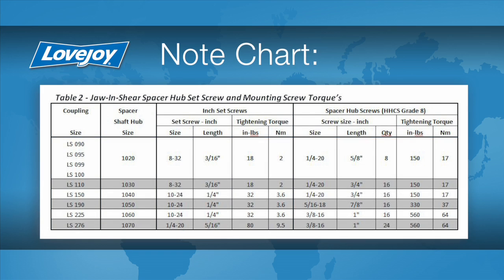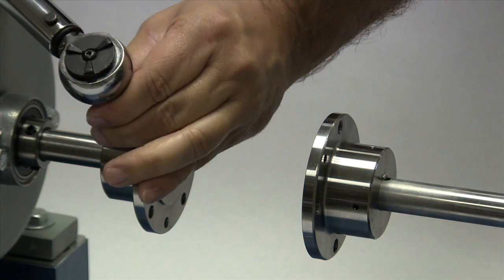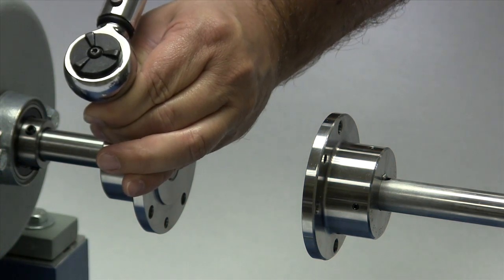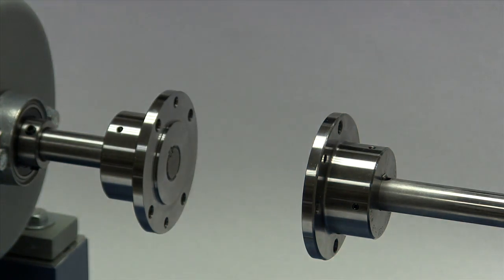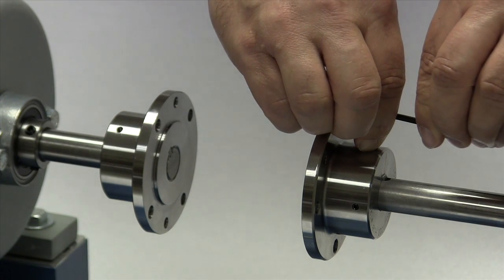The use of a torque wrench is important. If the set screws are not tightened properly, the hub could work loose and slide on the shaft. If the set screws are too tight, they could damage the key, the shaft, or the hub. We will tighten the set screw in one hub to the required torque, and the second we will lightly tighten to allow for a minor adjustment after the equipment is moved into place.